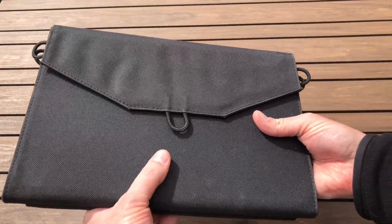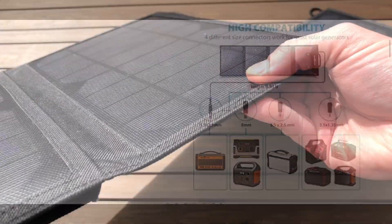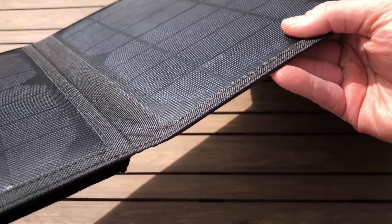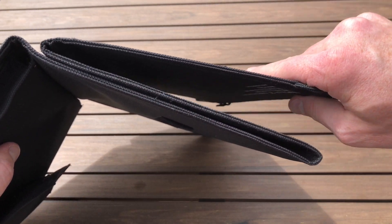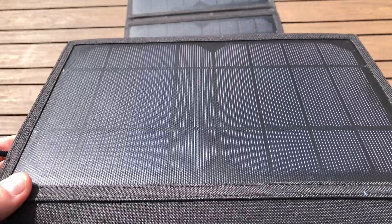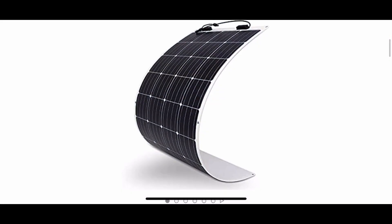There are some interesting alternatives on the market right now. There are foldable solar panels with a cloth exterior, and over the last couple of years they've gotten bigger — you can now get 100, 200, or even 300-watt foldable panels. The issue I see is there's been a lot of delamination problems, they feel floppy, the fabric doesn't feel weatherproof, and they kind of feel like a toy.